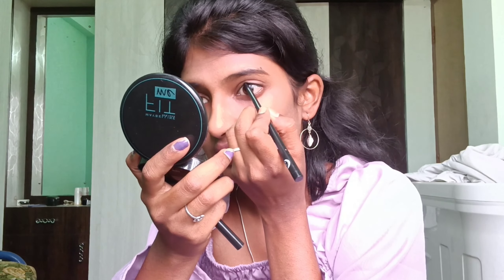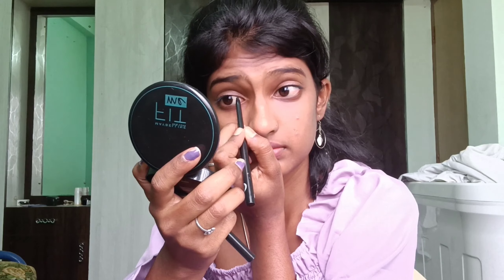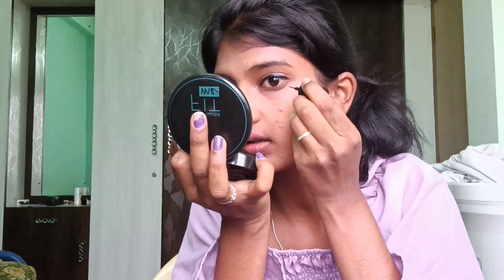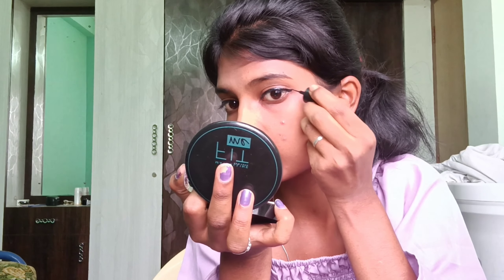Use the eyeliner — because my eye is more dry, we have to use the eyeliner like this. Make the eyeliner and use the eyeliner. I am going to put wings on both sides. Put wings on the side — the right side — from the front line, upward.